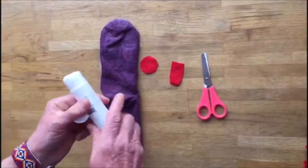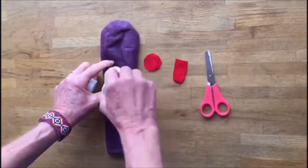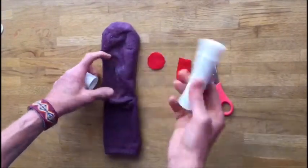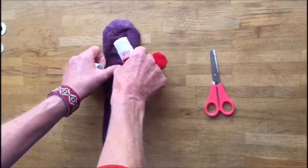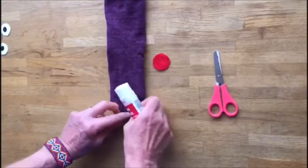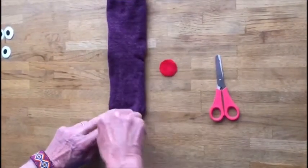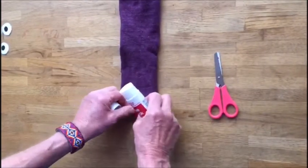The tongue is going to go sort of halfway between the toe and the heel. Just put a blob of glue there and stick that on facing down, then turn the sock over and put the red nose on the top at the end of the toe. Stick that on there.